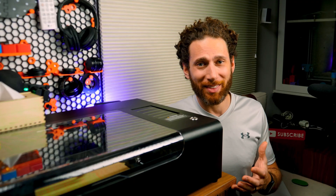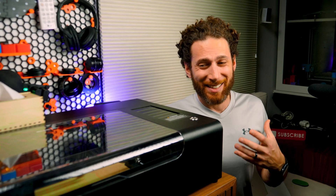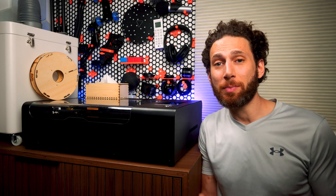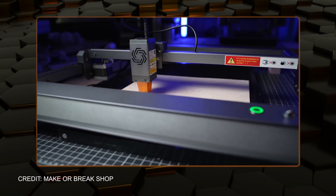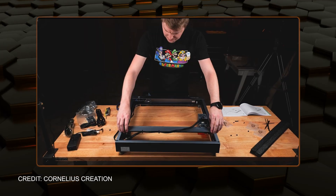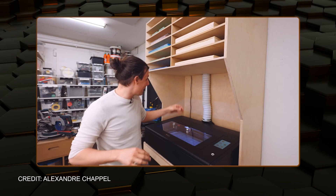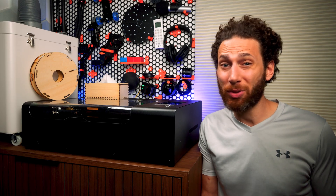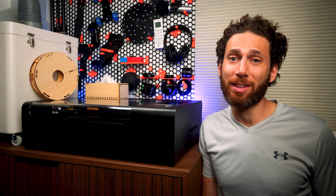I do have to admit that for my own personal hobbyist uses around the house, I don't think I could justify spending more than about $500 on a laser cutter. Unfortunately, that would restrict me to a much lower quality and flat-out unsafe open design with no air filtration. Maybe that would make sense in a big open garage with a fume vent, but for personal at-home use with my kids running around, it's just not something I'm willing to risk.